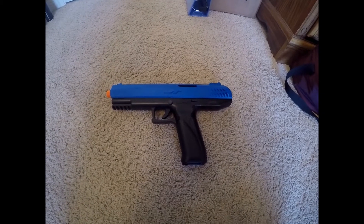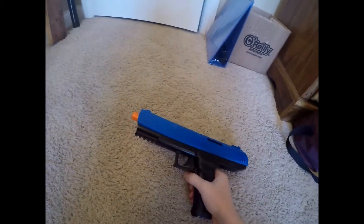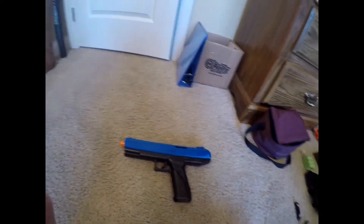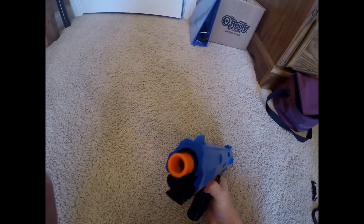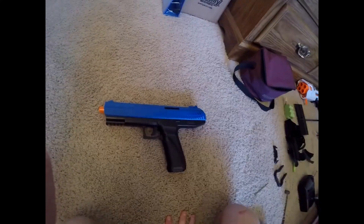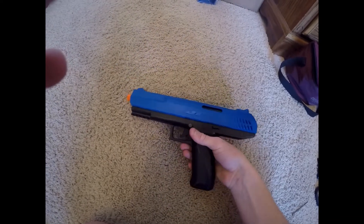So this is the JTZ100 marker. It shoots out miniature paintballs that are .5 of an inch in diameter, which is incidentally the same exact diameter of a nerf dart, and that allows you to shoot nerf darts out of it at a pretty hard FPS — at around 130 or so.